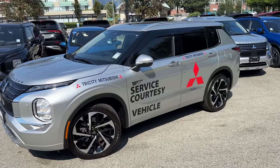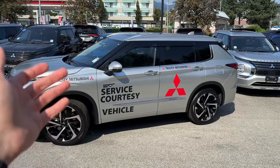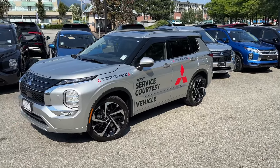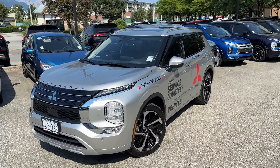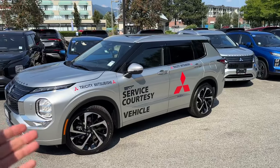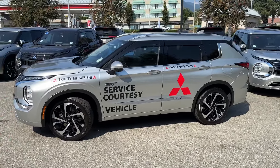Thank you so much for tuning in, Mr. Mitsubishi here. In today's video we'll review our service courtesy vehicle. Here at Tri-City Mitsubishi we try to have as many service loaners as possible, so people who come in for repairs and maintenance — if it takes a little bit longer — we can hook them up with a service loaner so they can go do their errands and don't have to sit around.